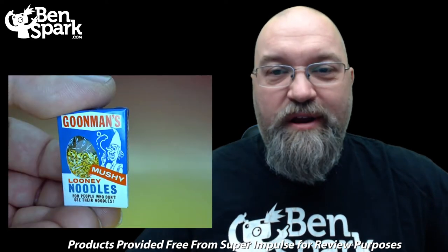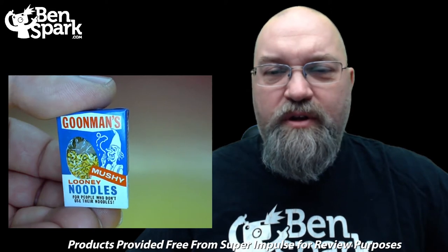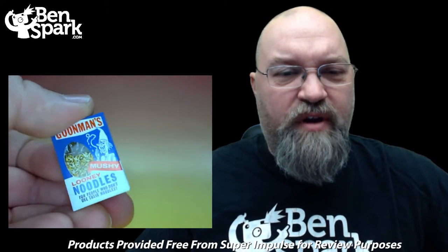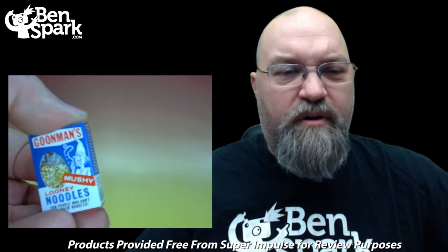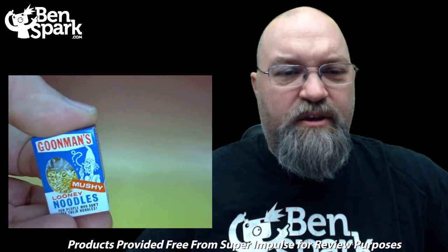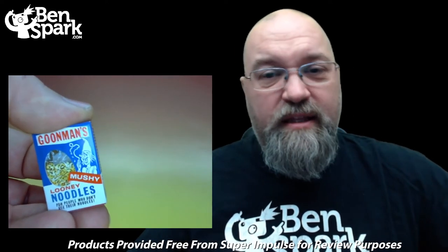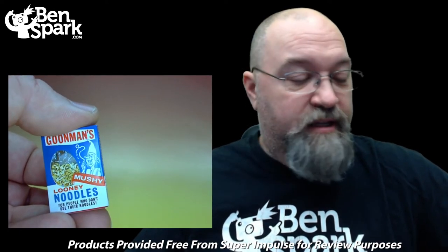Our next product is Goonman's Mushy Looney Noodles — for those people who don't use their noodle. We've got this box here; it looks like there's writing but you can't really read it, and there's a little fake barcode. That is the Goonman's Mushy Looney Noodles, and that is the last product out of the first box — five products total.